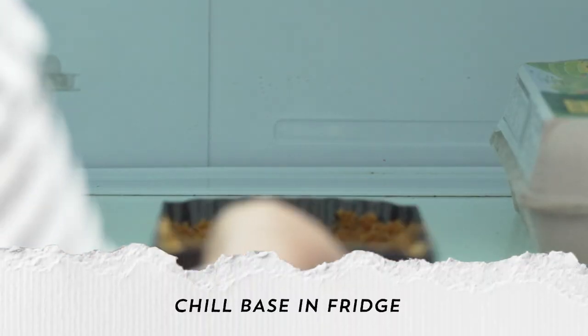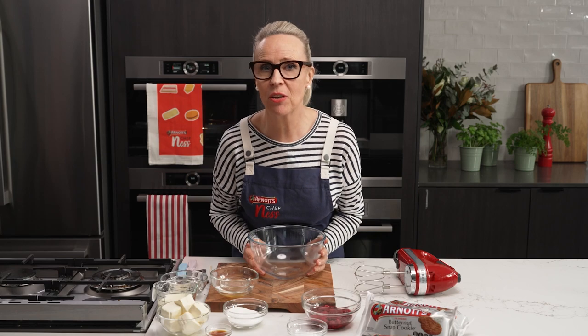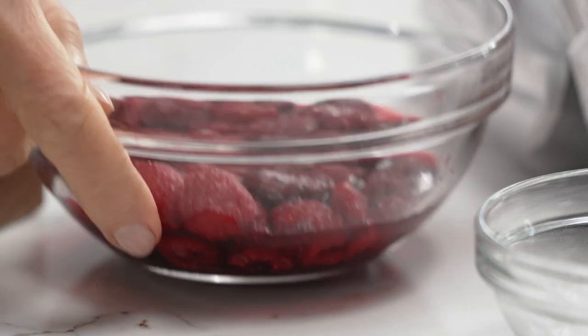So now I'm going to pop this into the fridge. While that is chilling, I'm going to make my fillings. I'm going to start with the raspberries.